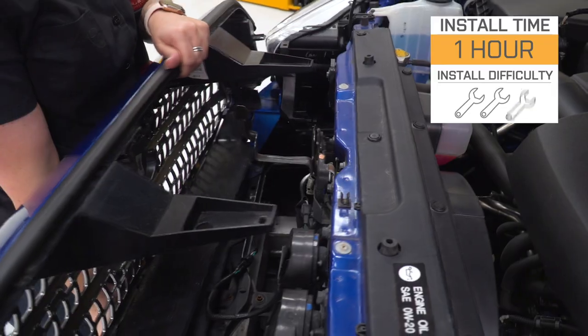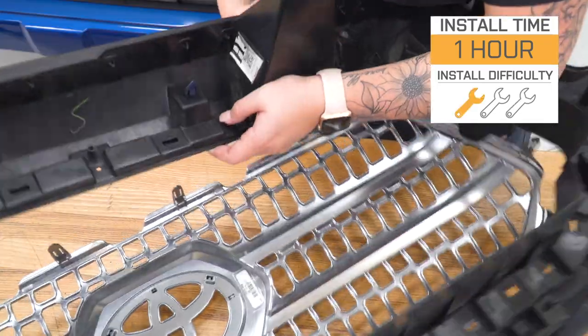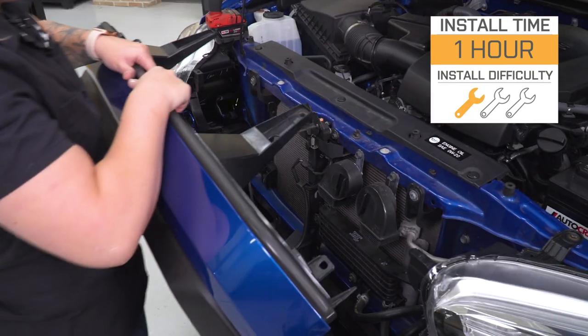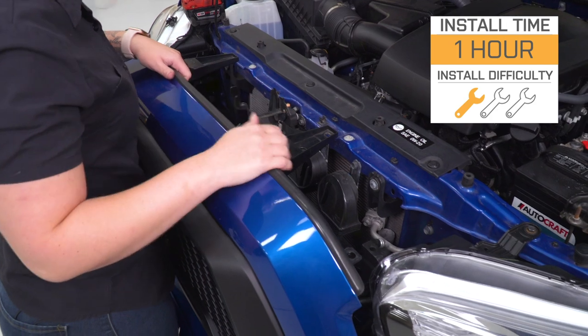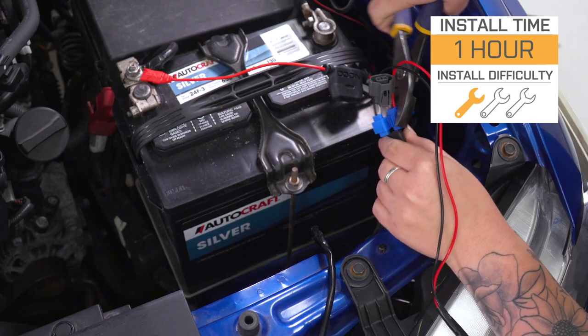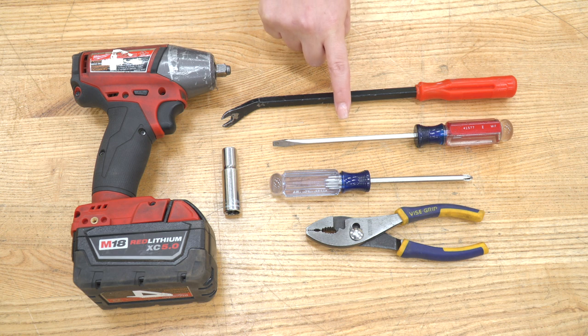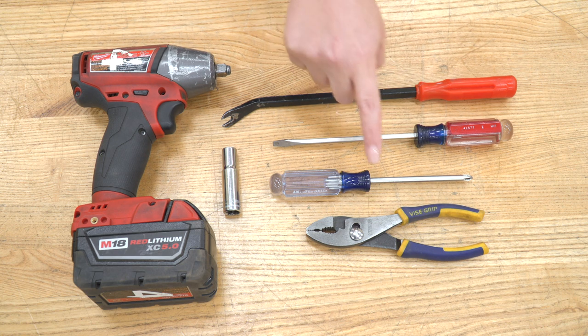As far as install is concerned, this is going to be incredibly easy to install with very minimal wiring. I'm going to give it a one out of three wrenches on the difficulty meter — it's not going to take you any longer than an hour. The tools I used for my install were an impact wrench, a 10-millimeter socket, a panel removal tool, a flathead screwdriver, a Phillips head screwdriver, and a pair of pliers.